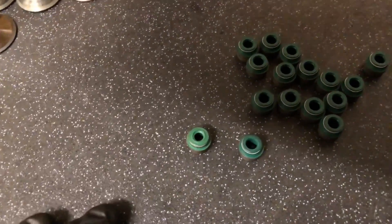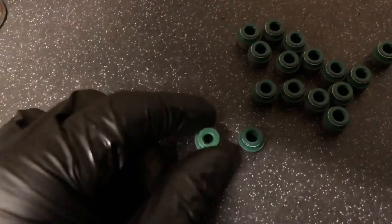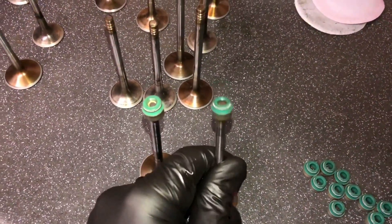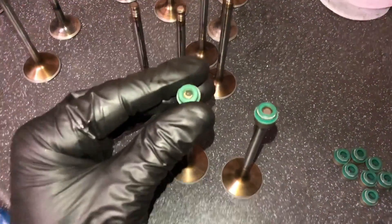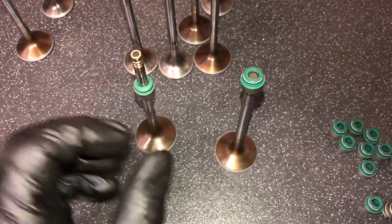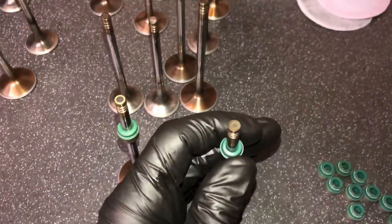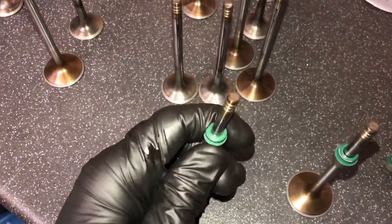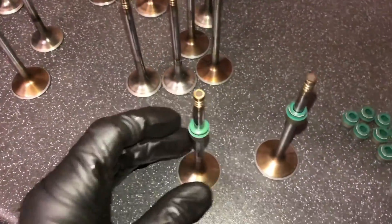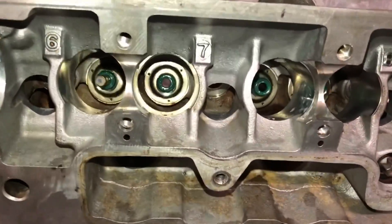The SKF ones are a bit more expensive - L-ring ones are only like a tenner a pack and these are like 30 quid a pack - but they're well worth it, otherwise you're going to end up having to change them again very soon. If you're wondering why you've changed your stem seals and they've popped off really quickly, you've probably got L-ring ones on. Here's a comparison: the one on the left is the L-ring, the one on the right is the SKF. You can see how much more force it takes to put the L-ring one on - the SKF one moves much more freely up and down. The L-ring one is a lot stiffer, and that's why it pops off in the end.